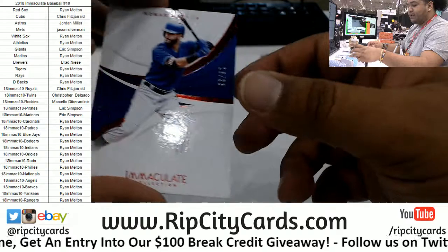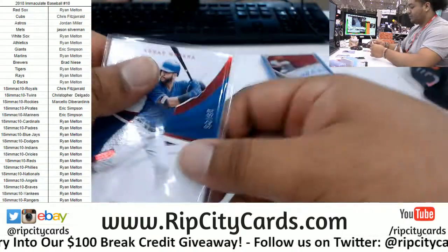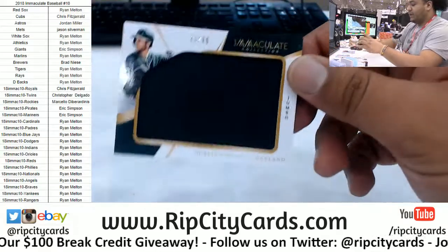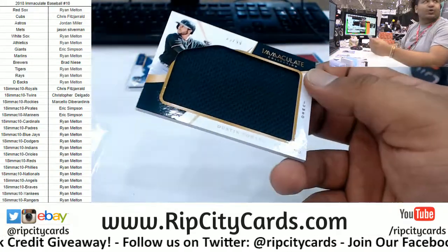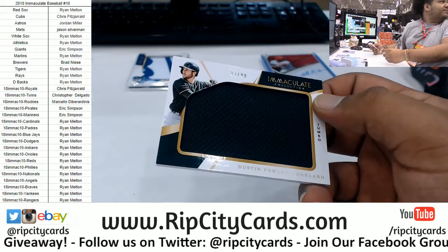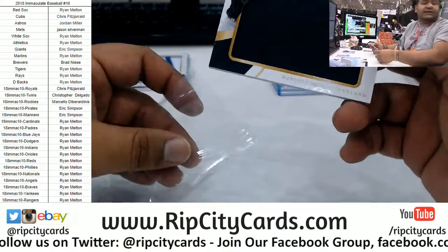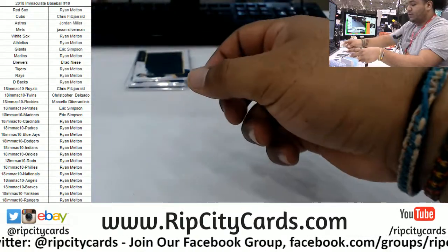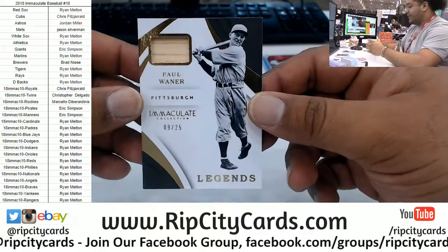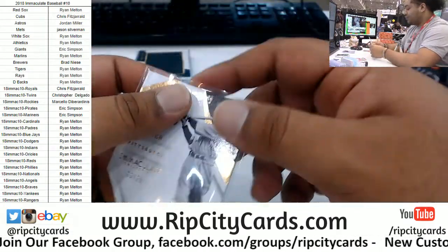We got Nomar Mazara to 225 for the Rangers. We have 1099 Dustin Fowler of the A's — jumbo patch. He almost — were you up there when that Mantle was pulled? It's a 55 Bowman, so it was crushed out of a pack. Paul Wiener, 9 and 25, with the game-used relic for the Pirates. That's pretty sweet.